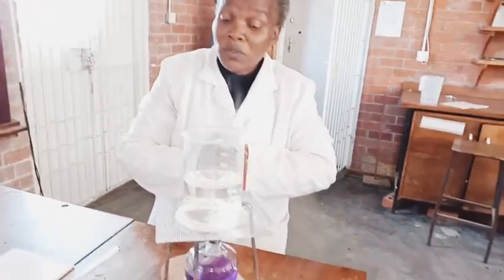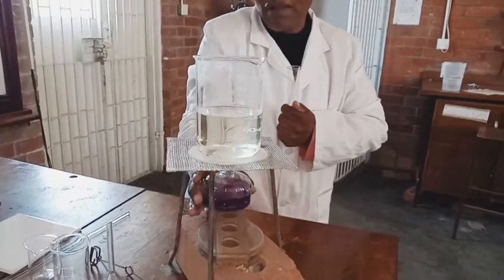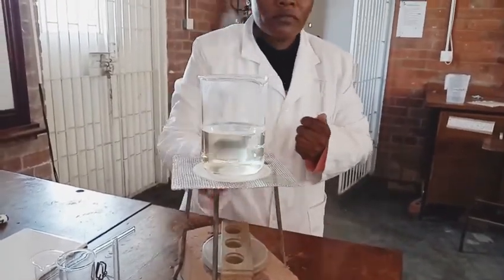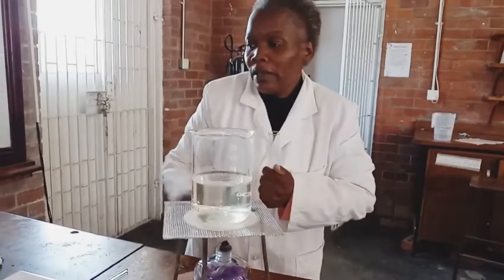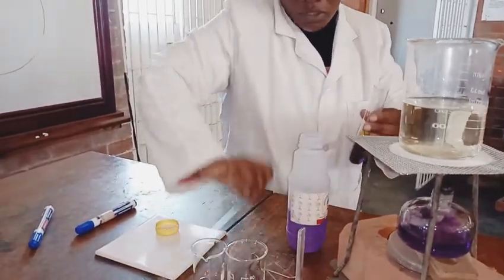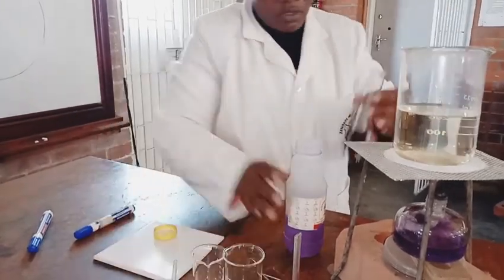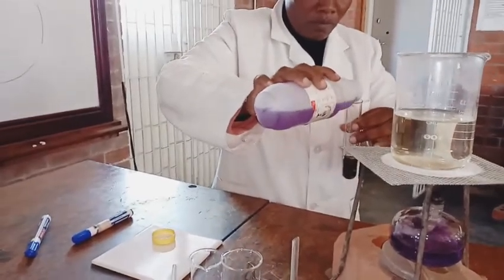Now we need to add the alcohol, and we said at this stage there is a safety measure we must observe. The burner is on down there, but alcohol is highly flammable, so we must put off the burner flame before we proceed. Now I am going to add alcohol - let me put it down so that we don't use too much. Covering them up completely.